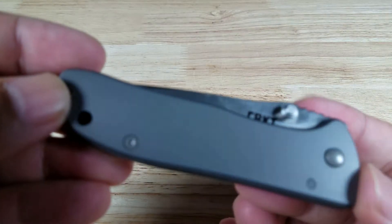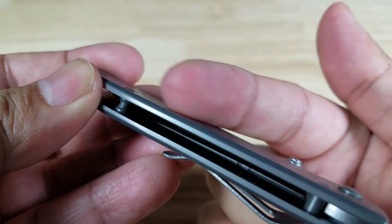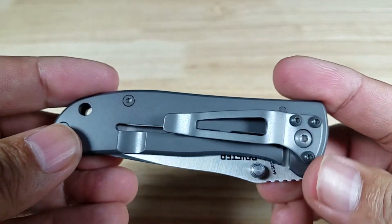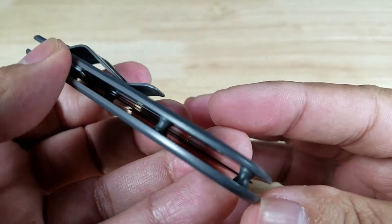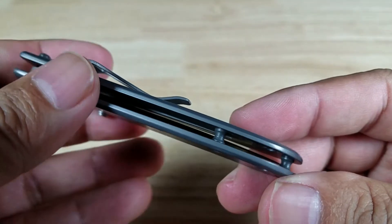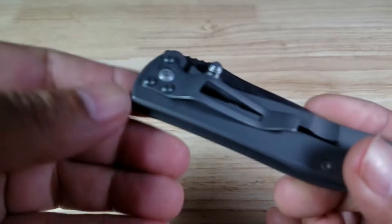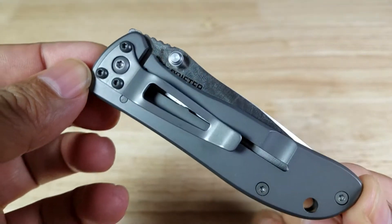Let's have a look at these stainless steel handles — not contoured, flat. Got this matte titanium nitride finish, perfect for printing your name or your company's name on it. That's what this is really meant for. Look at how thin this is — no backspacer, they went with standoffs, so all the rubbish from your pocket is going to fall right through. Of course, there are torx screws in case you want to take it apart to maintain, lubricate, or clean it.